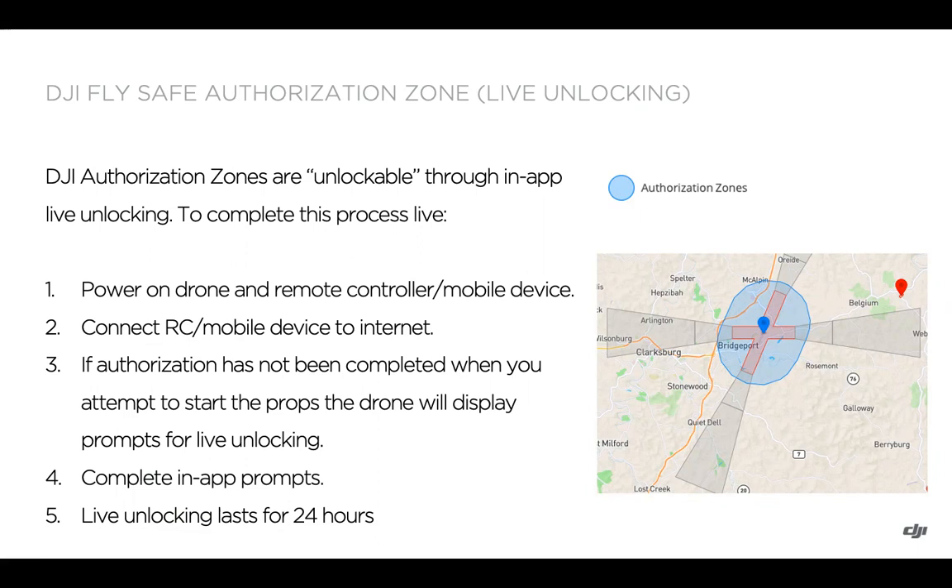If you're going to be unlocking live through the app, the steps you can see here on the left side: first, power on the drone and the remote controller or mobile device — this is when you'd be in the field within the authorization zone. Then connect the remote controller — if it's a Smart Controller or Smart Controller Enterprise — or your mobile device such as your phone, tablet, or Crystal Sky, to the internet.